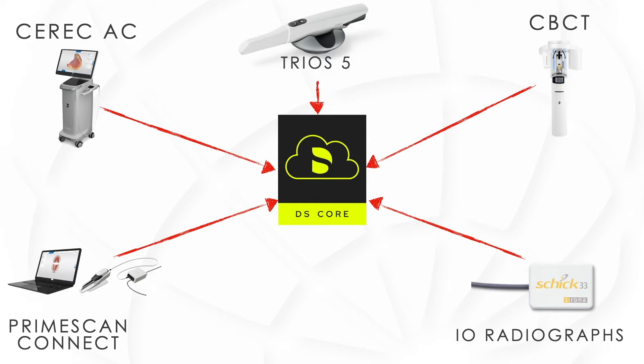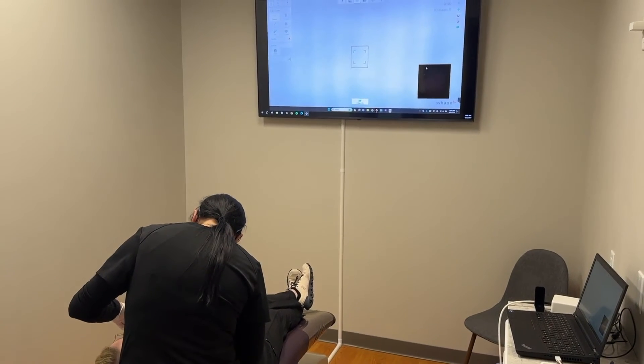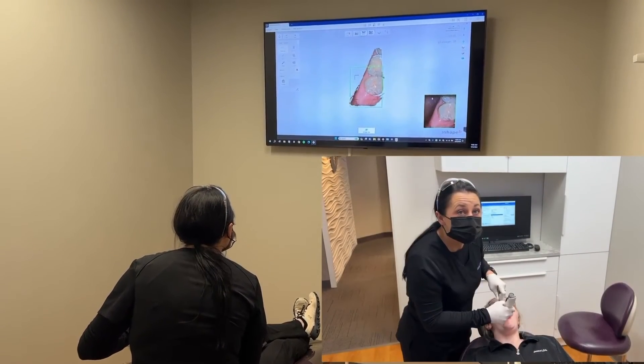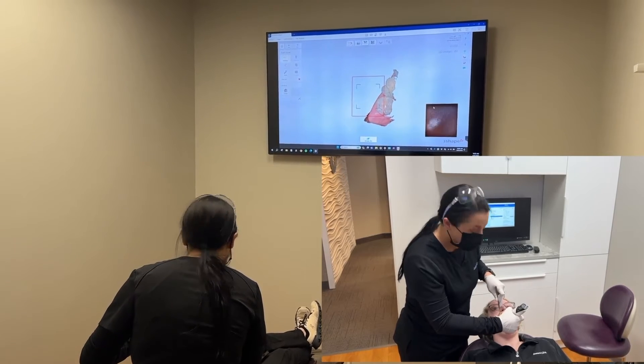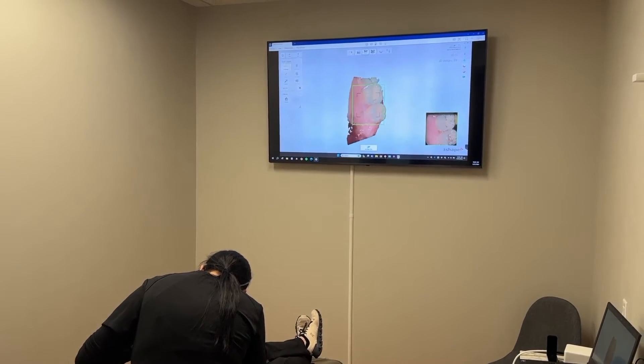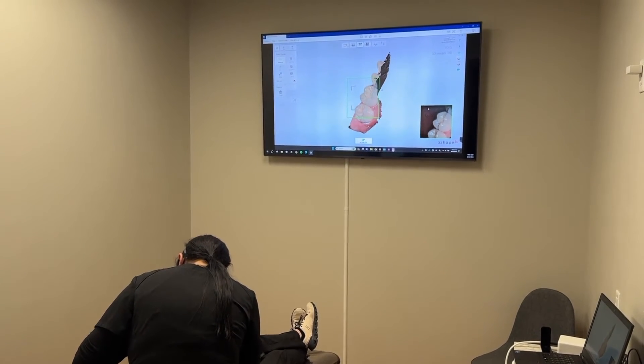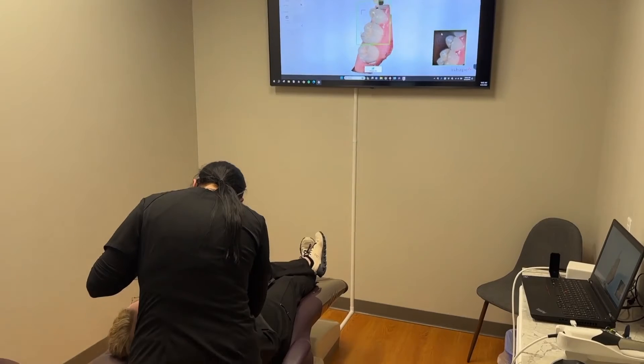The new collaboration between 3Shape and Dentsply Sirona allows all TRIOS scans to automatically transfer to DSCore. This benefit allows current CEREC users to implement an additional scanner into their chair-side workflow, and existing TRIOS users get access to Dentsply Sirona's best-in-class integrated milling and printing ecosystem. Here's my dental assistant using the wireless TRIOS 5 scanner in our consult room.